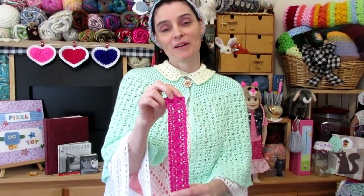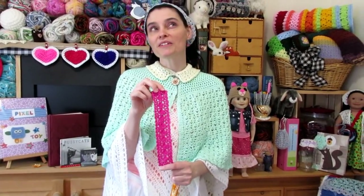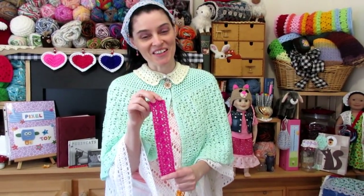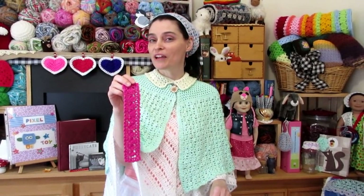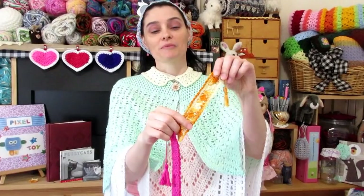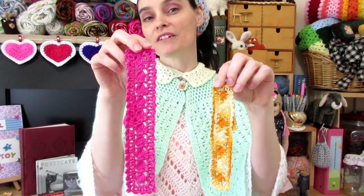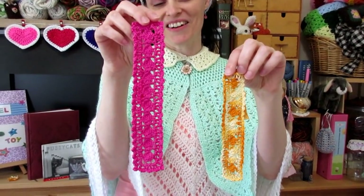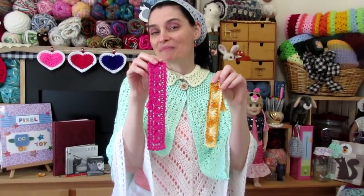Bookmarks are the perfect summer project because they are small and lightweight, you can take them with you, they don't feel hot when you're working on them, they're a short project, and you can use up all of your super fine weight fingering weight yarn or even get into your crochet thread like I did with this one. This is the same project, the same pattern, made with two different lightweight yarns — one's a lightweight yarn and one's a crochet thread — and I'll tell you a little bit more about that in the materials section.